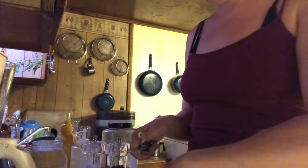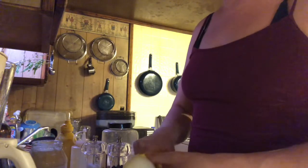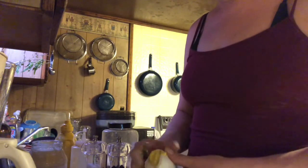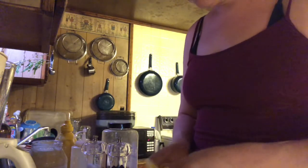Breakfast is my favorite meal of the day — I like to eat, but who doesn't, right? Especially home-cooked food. All right, the eggs are all cut up, so we'll start with the mayonnaise — do a heaping tablespoon of mayonnaise.